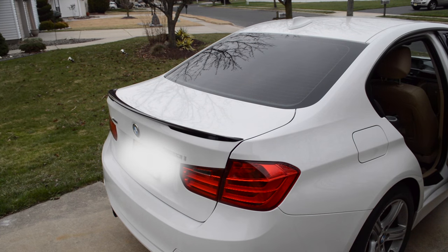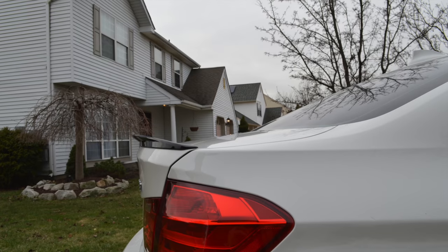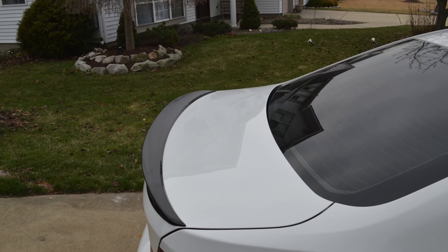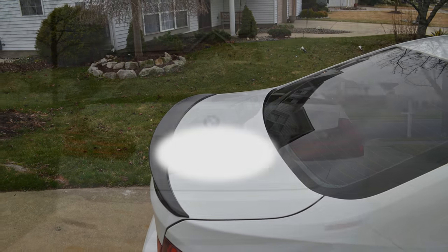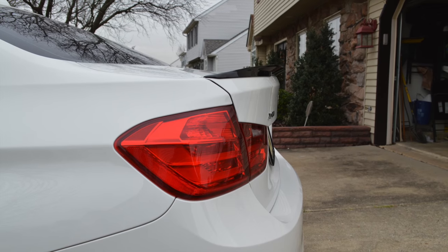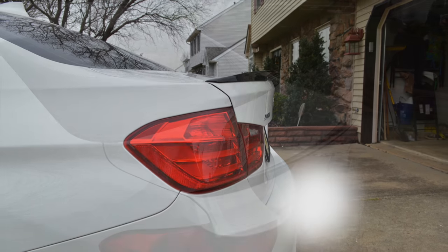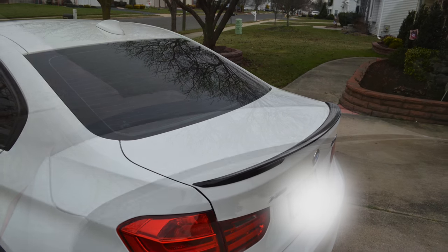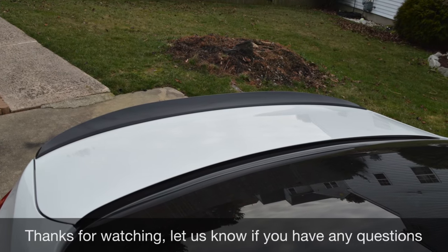And there you have it — that's the M-Style lip spoiler on an F30 328i. Thank you.